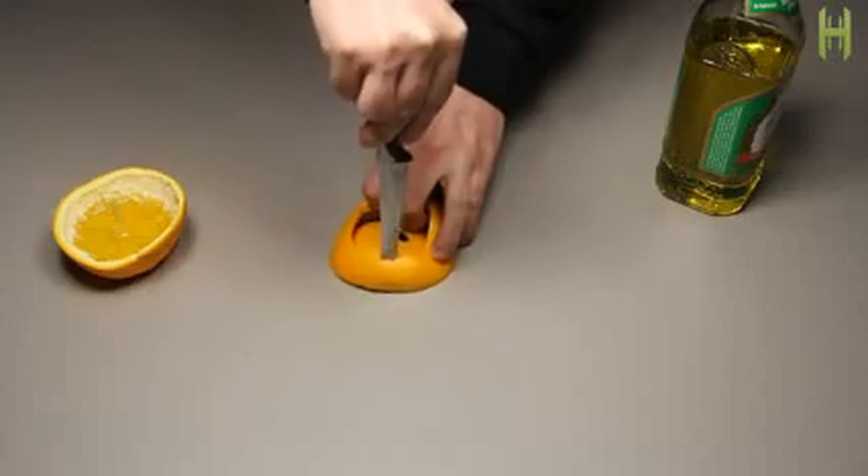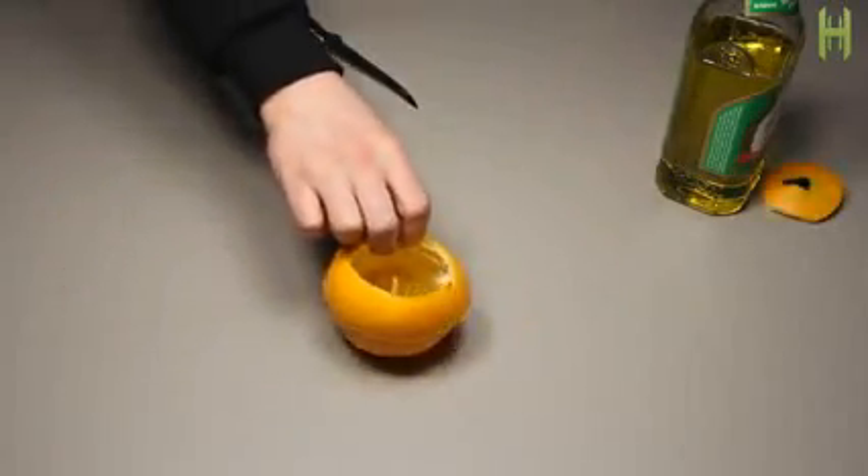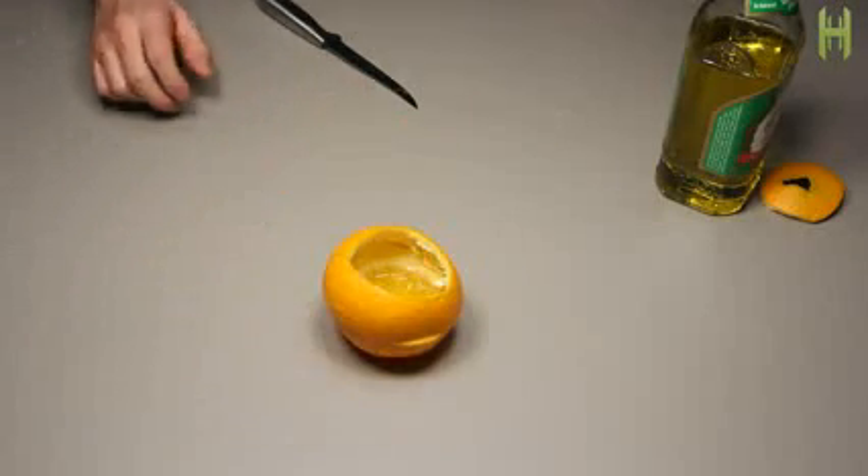Now if you're looking for extra shielding from the wind, you can even take the top portion of your orange peel and cut it into a makeshift air shield. This also gives the lamp a nice glowing effect.